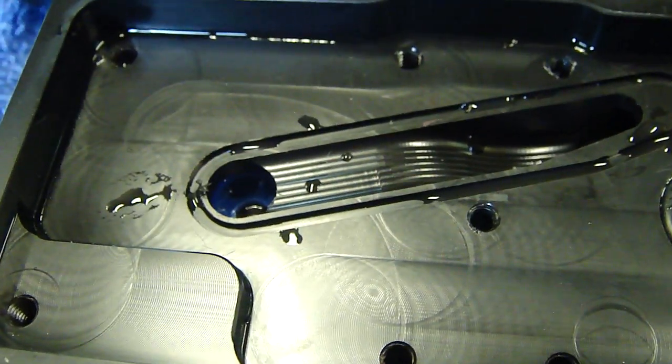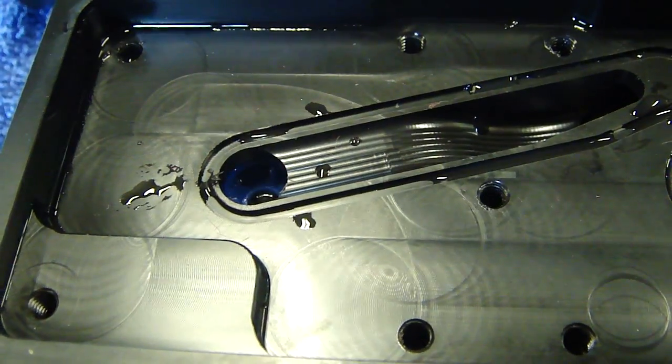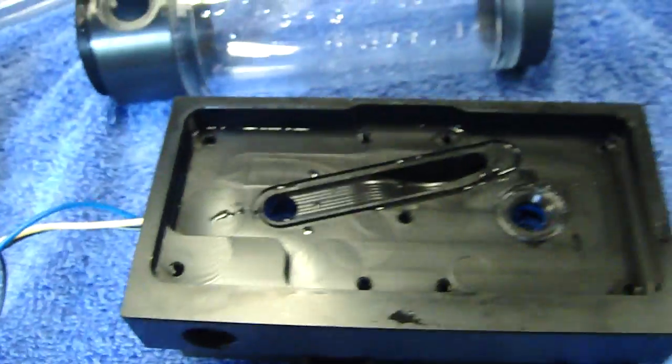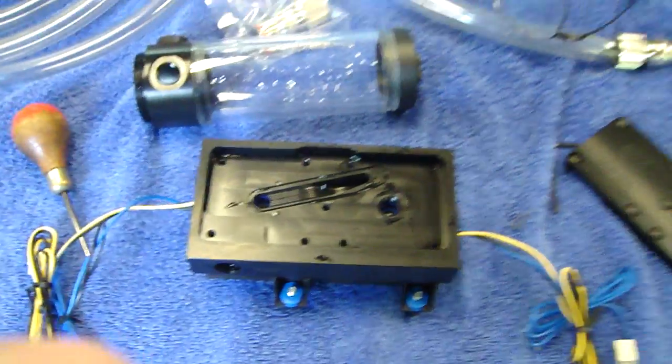I'm going to try to very, very carefully clean that up without damaging this material, then put it back together and see if that cures it.